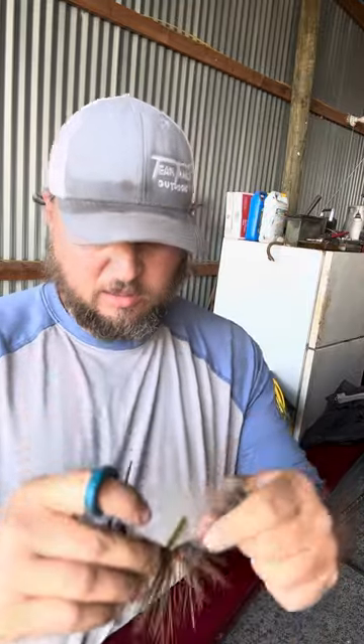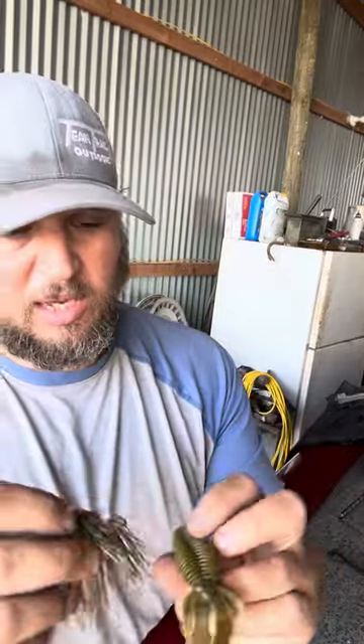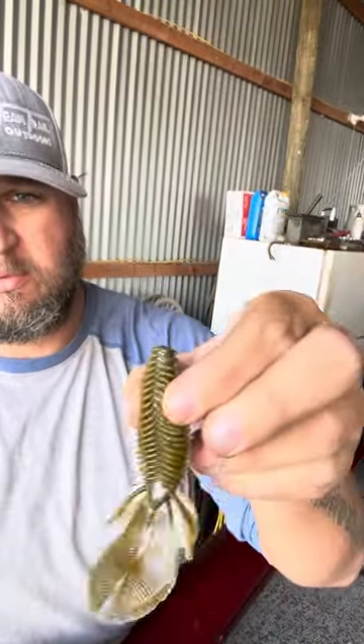Take your jig, and I like for the hook to come out right between the eyes. So I'm going to cut it about halfway.